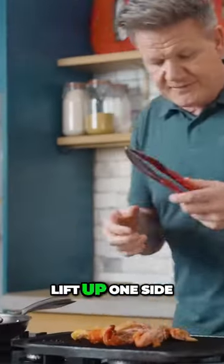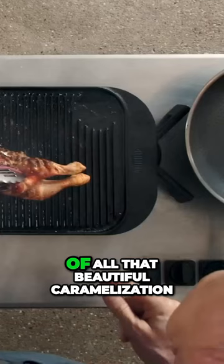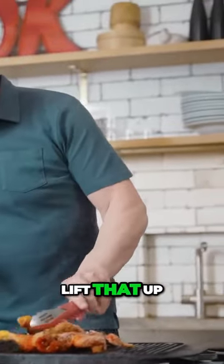Lift up one side of the chicken. You start to see — don't be scared of all that beautiful caramelization. Once you've got a really nice color on there, lift that up.